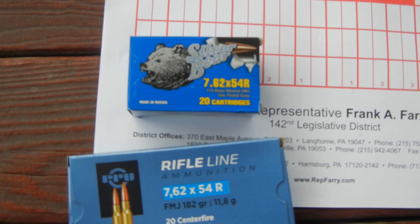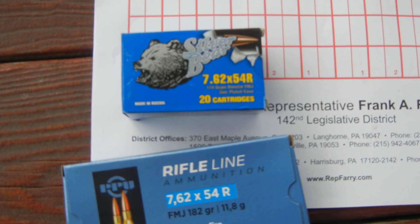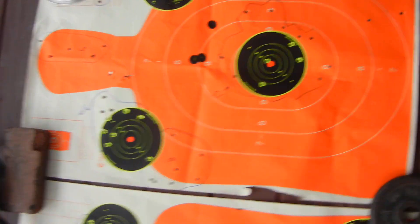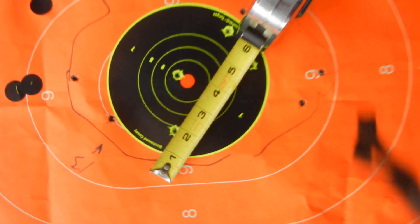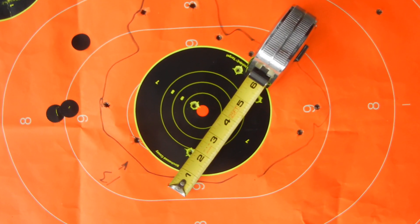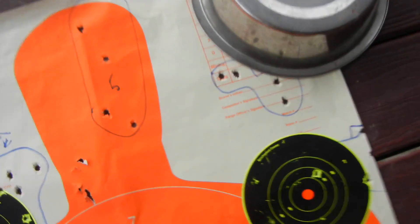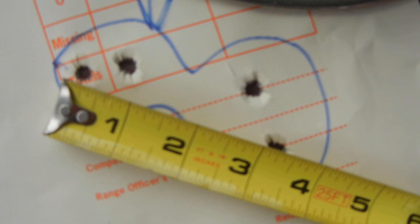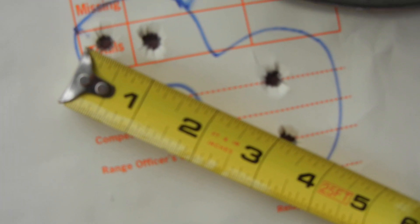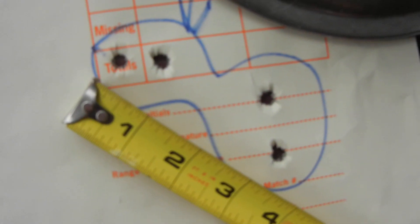With Silver Bear you'll get about six to eight round groups at 100 yards — it's only good for zeroing the rifle, that's all I used it for really. These were the results with the Silver Bear. The first grouping here is huge — about eight inches across. Terrible accuracy. My best grouping with the Silver Bear was four shots coming in at about three and a quarter inches — a little more than three. That was the best I got out of the Silver Bear from this gun.